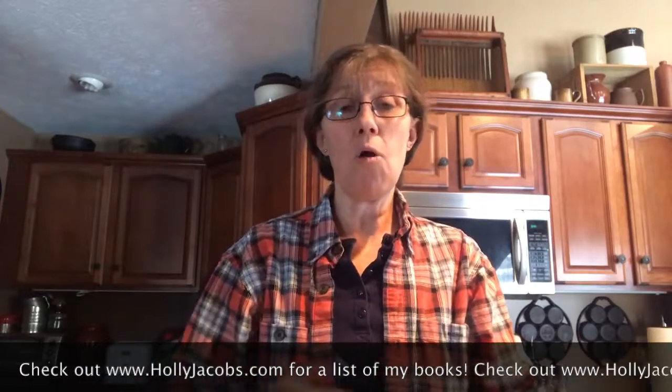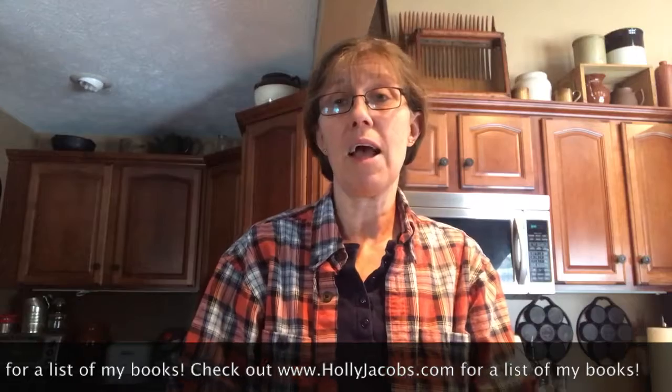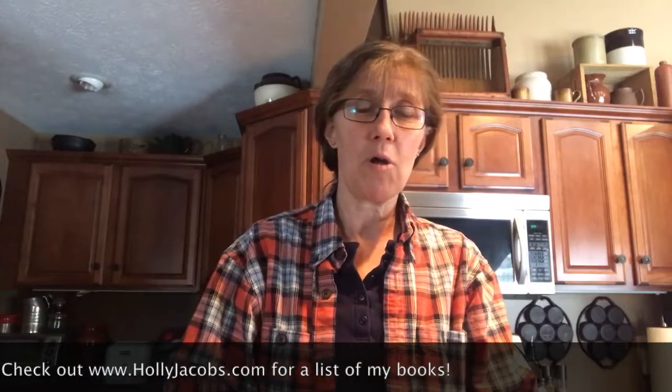So that's the easy one. I hope you'll check out my other videos and check out my books — that's how I earn my living. You can find them at hollyjacobs.com online. There's generally something new out. I hope you'll check them out and check back — there'll be more Cooks and Books this year.